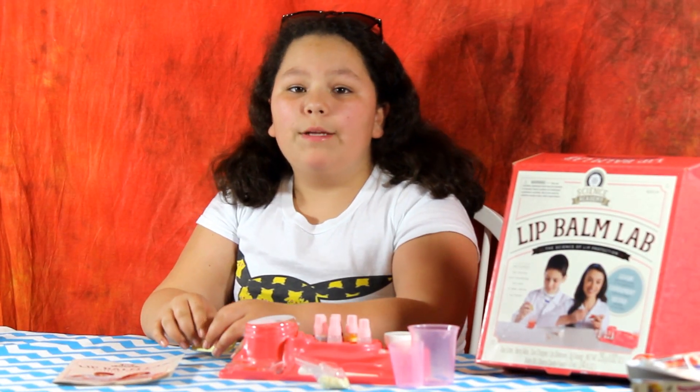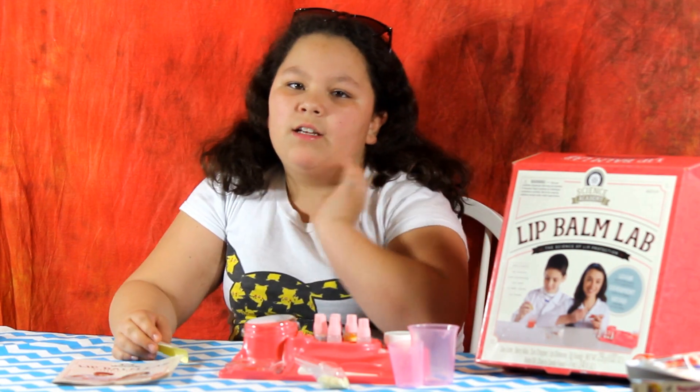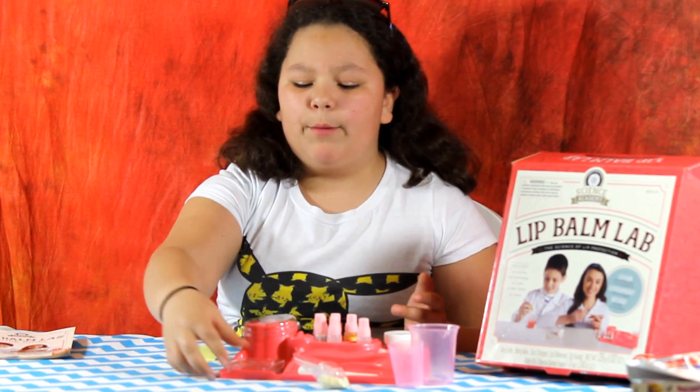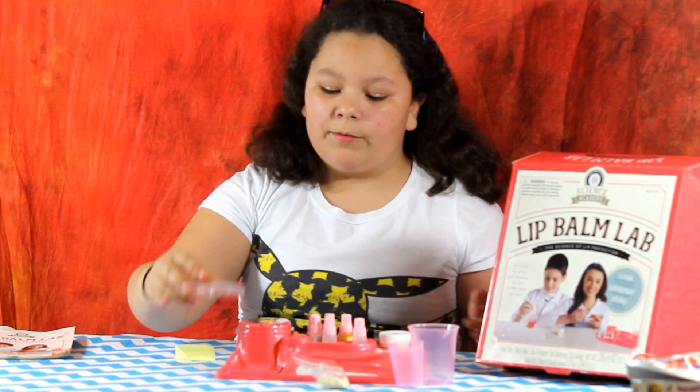Hey guys, it's Sherry Rogers from MakeItOut.com and today we're going to be reviewing the Lip Balm Lab. This is your own way to make lip balm and I made some right here. It is red cherry and it tastes really good.